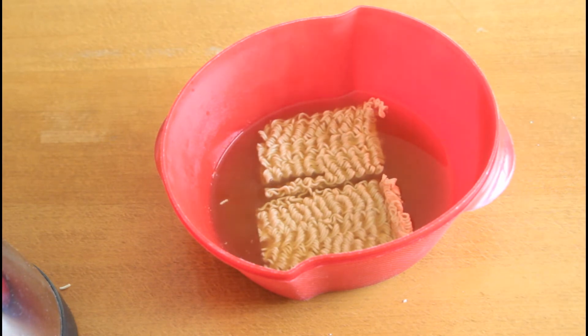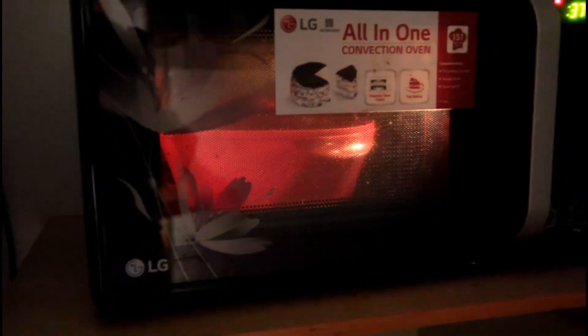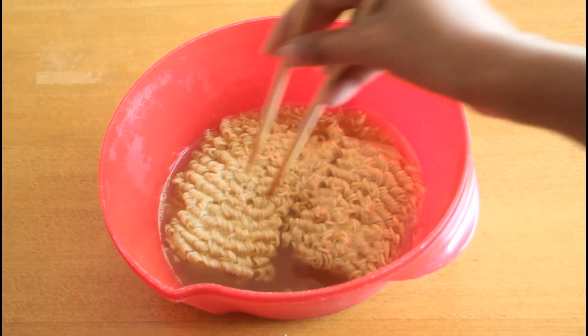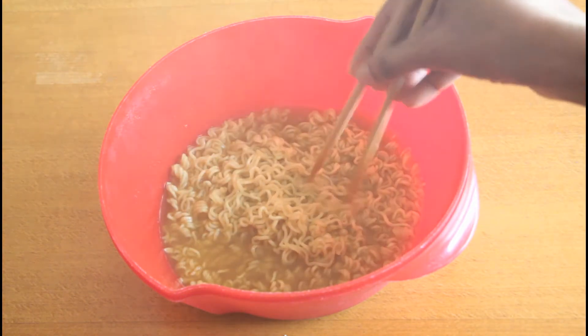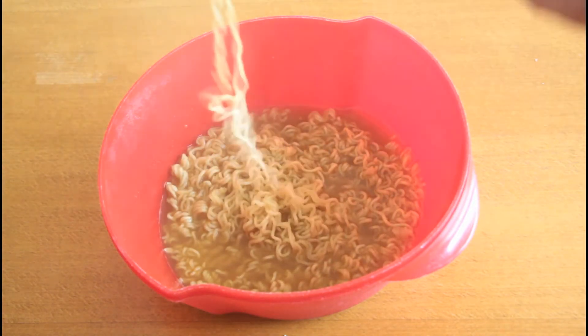Now let's go ahead and microwave it on high power for two minutes. After two minutes, we'll just take it out and mix it well. You can see that they've already become very nice.